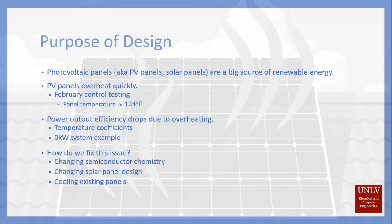The problem we're trying to solve with our design is overheating solar panels. Solar panels overheat quickly. During some of our preliminary testing, when it was only 60 degrees Fahrenheit outside, the panel temperatures got up to approximately 124 degrees Fahrenheit, which provides a problem, mainly due to the fact that when solar panels start to overheat, the power output efficiency drops by quite a bit.